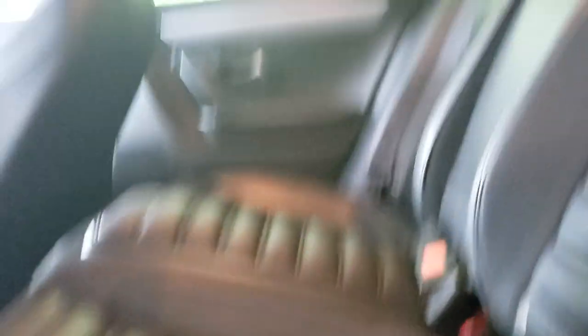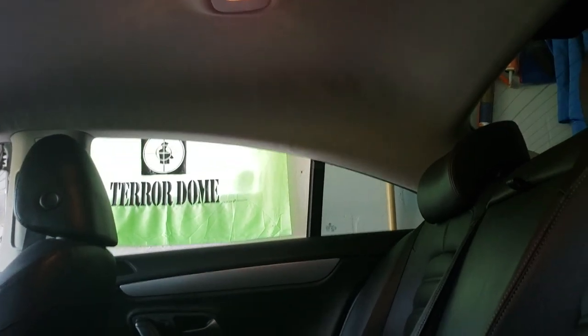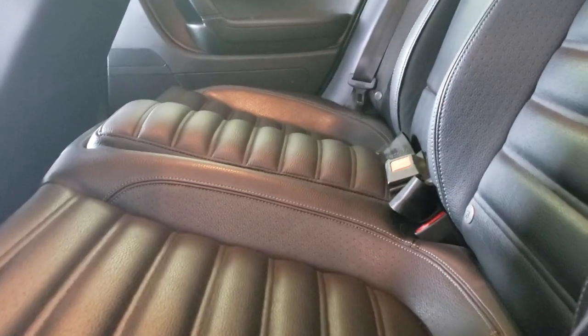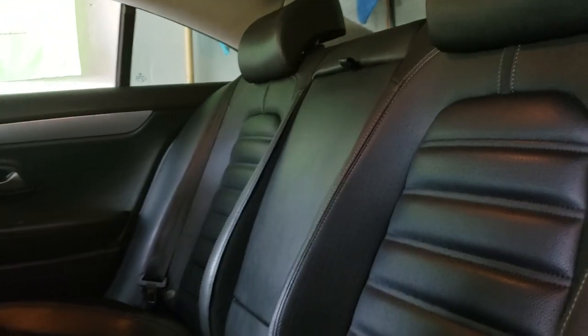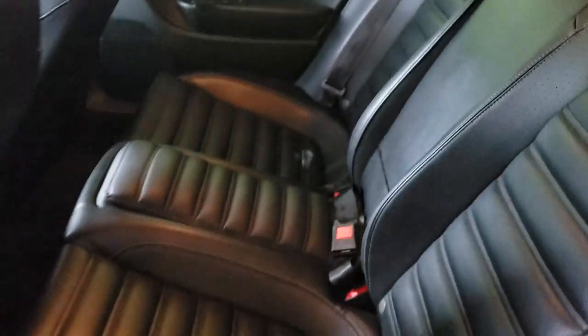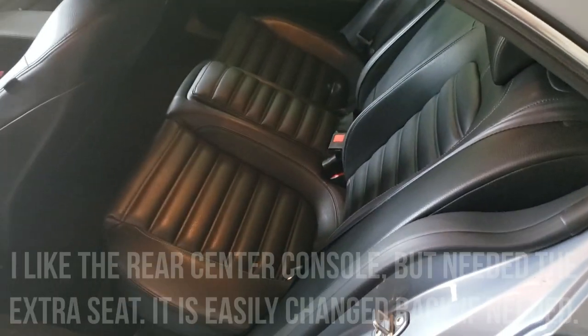Now because this center seat is obviously higher than your other two seats, you're not going to fit somebody in there very comfortably — it's really tall because you're sitting higher up. It does get a little lower as you go towards the back, but otherwise it's a pretty cool modification and I just wanted to share that with you guys.